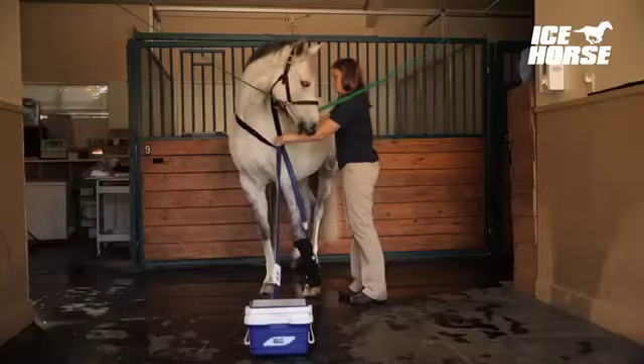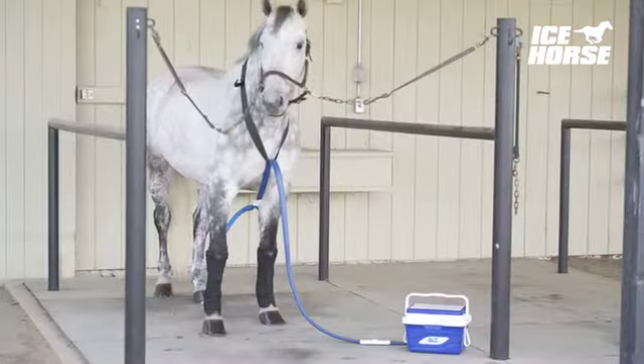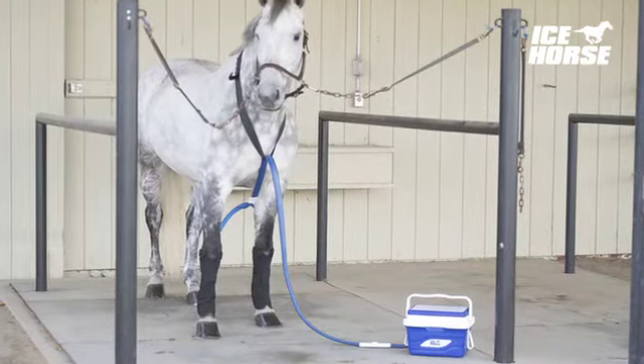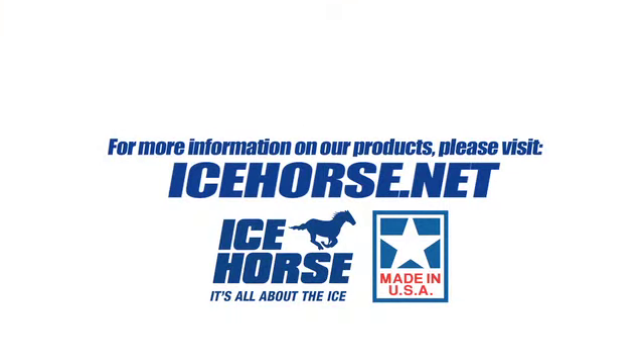For safety, run the cooling hose through the velcro martingale provided. Finally, attach the wraps to the horse's legs and plug in the cooler. Regulate the temperature using the adjustment dial. Icehorse — it's all about the ice.